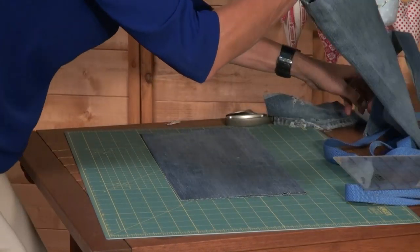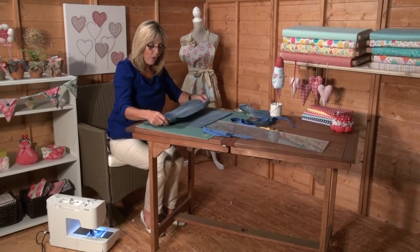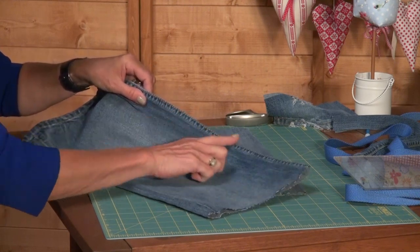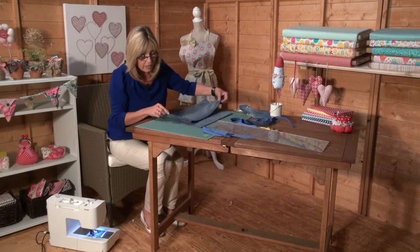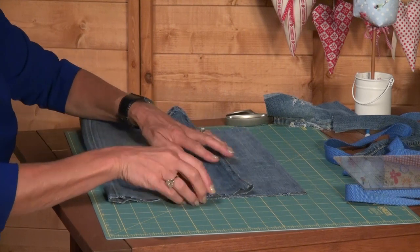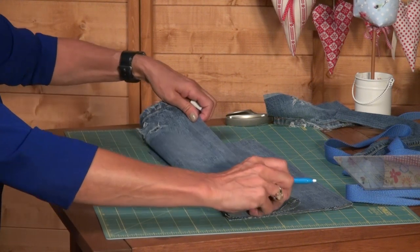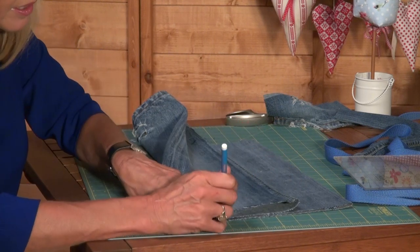For my pocket I quite like to see the stitching on the top, so I've pressed the thick top seam so that it's going to sit right across the top of my pocket. Again, that has to be on a straight edge of your jeans - if it's not straight you're going to have to cut that off. That's going to sit around about just over halfway on the back of my apron, so I need to put a mark so they measure the same at the side where I'm going to cut, and a mark where I'm going to cut across the bottom.